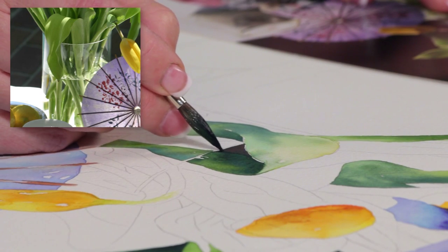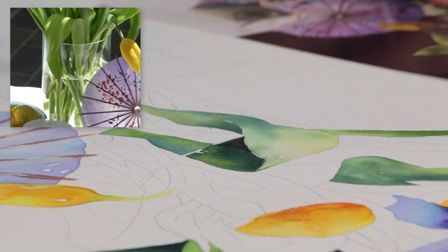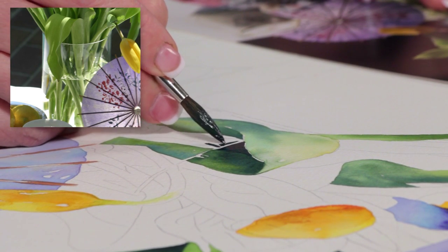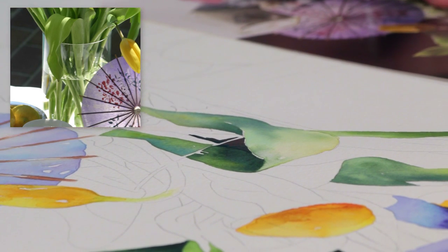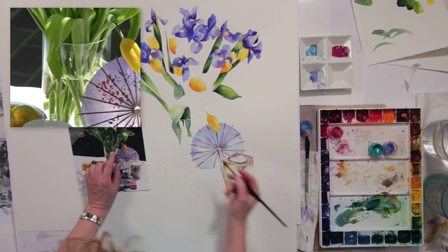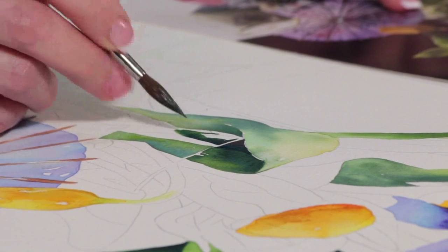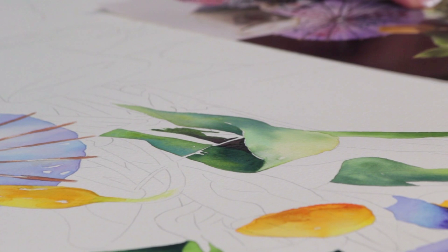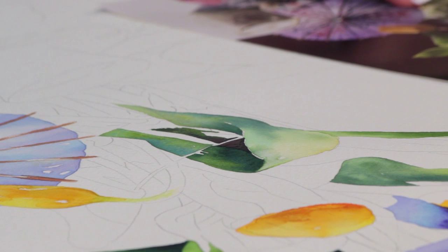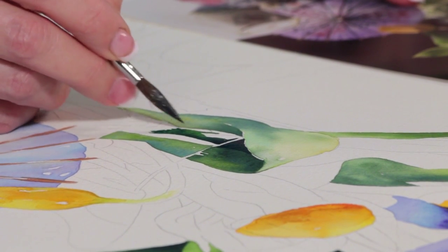I'm holding this brush more like a pencil at this point because I'm trying to get some rich detail. I'm going to come down here and drop some of that dark color onto the other side of the glass, rinse the brush, shake it, come in with the sap green with a little bit of the green-gold on it. Rinse, come in with more dark color, drop it in.